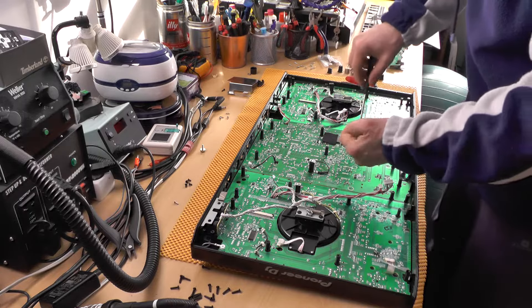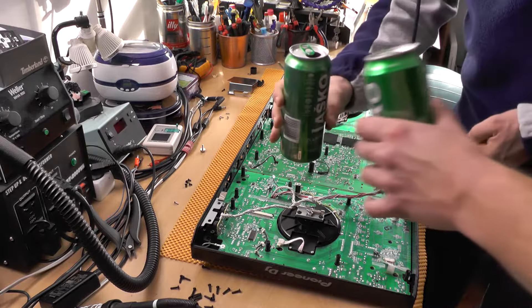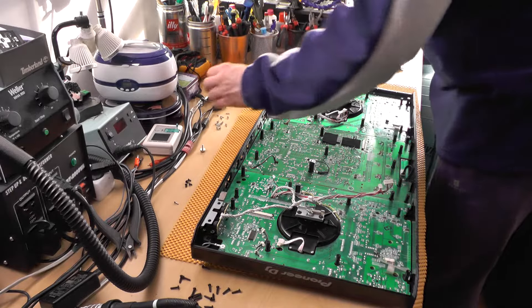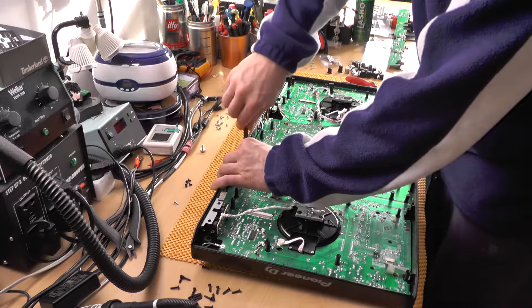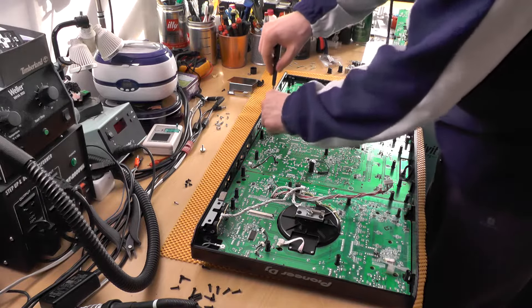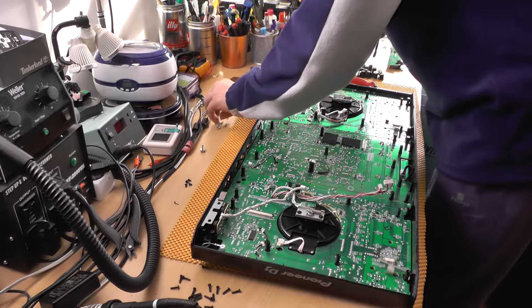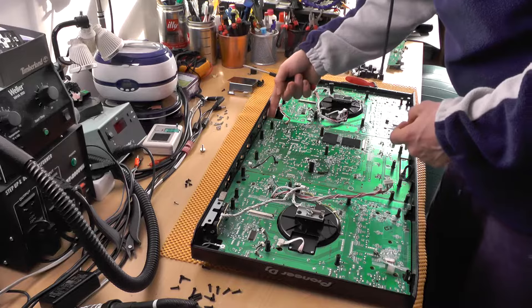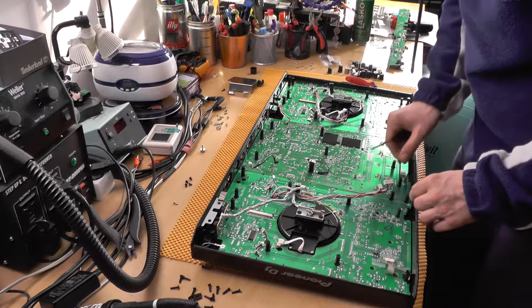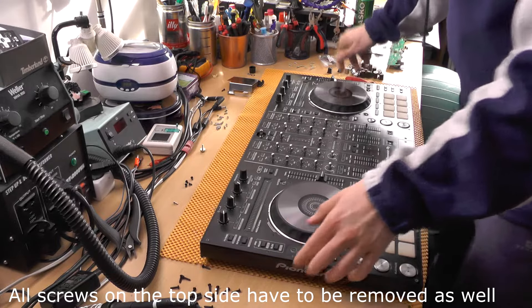Somebody at Pioneer was like, 'Oh yeah, easy job — cheers, what can possibly go wrong?' This console needs to be operational tomorrow — it's New Year's Eve and there's a mix, so we must repair it. Definitely a good time.